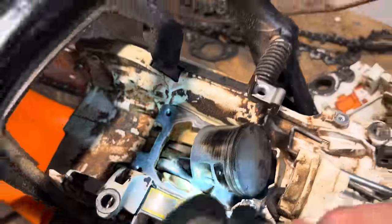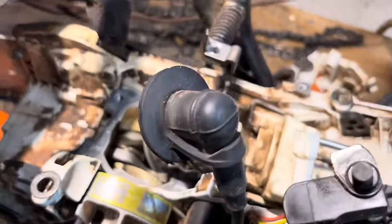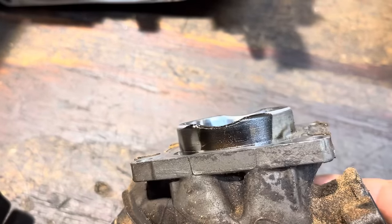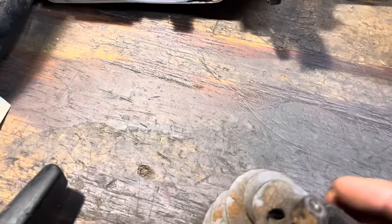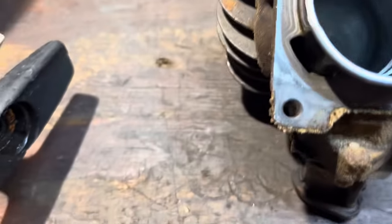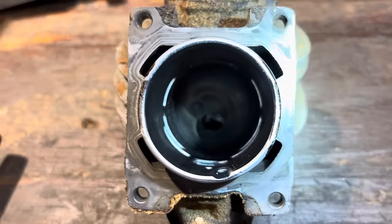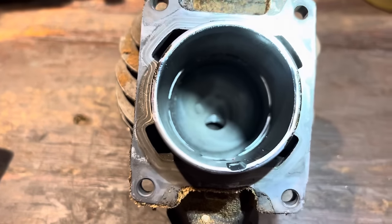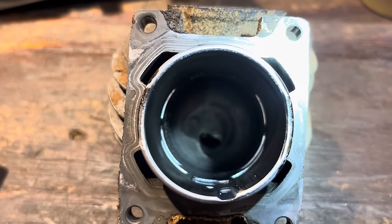Let's rotate the crank around — see a little bit of discoloration on the inside, not too much, but the saw runs fine. Carbon buildup on top is normal; very few oils will be super clean on top. And here's the cylinder — look at this, plenty of caked-up carbon in there.